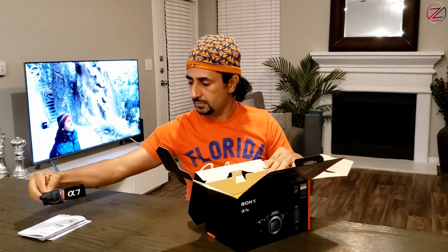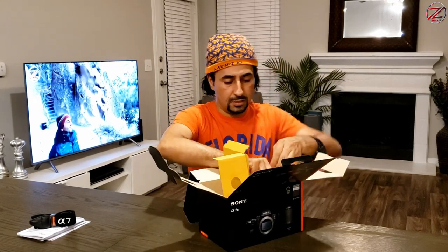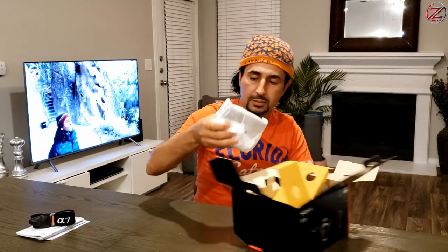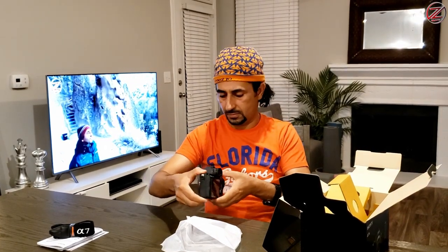So we're going to start with — this is the strap of the camera. There you go. Alright guys, so this is the camera. It's not heavy really, it's light. I like it. I like the weight.